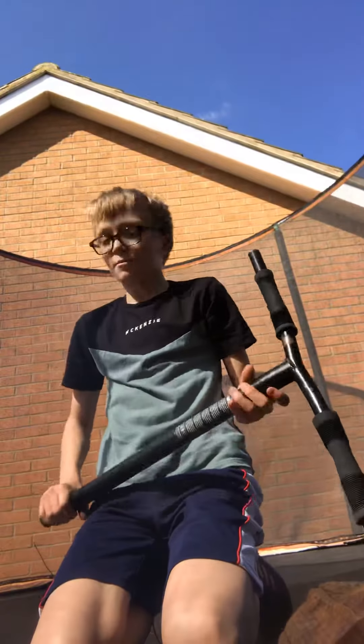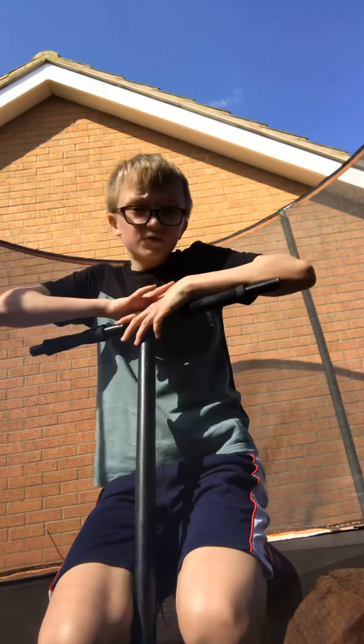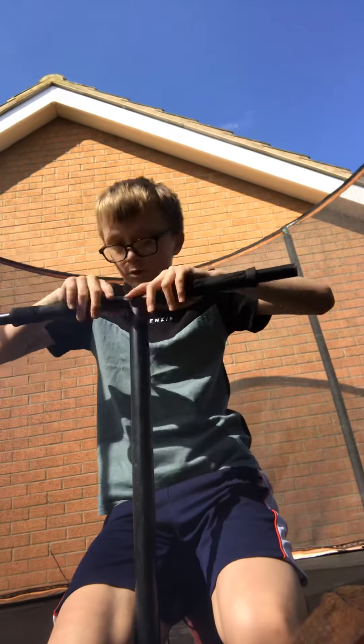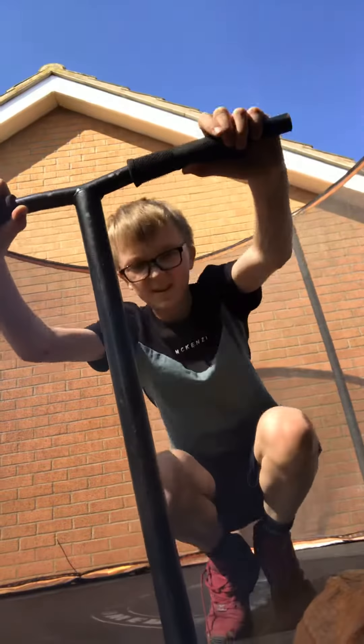Yo guys, what's up? Welcome back to another video. Today I'm going to do a tramp scooter video with these Slam bars. I'm just going to do loads of tricks, and I've learnt something new. Comment down below if it's actually a trick. I'll show you the new trick first and then you can comment down below. Don't forget to subscribe!